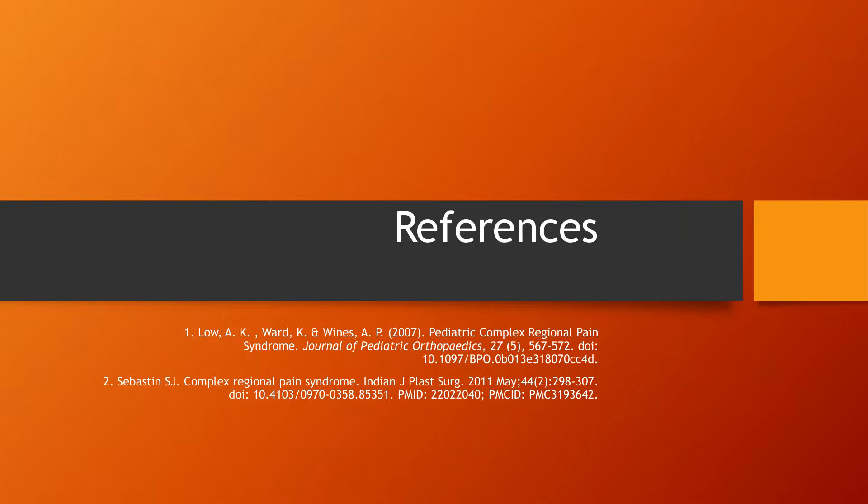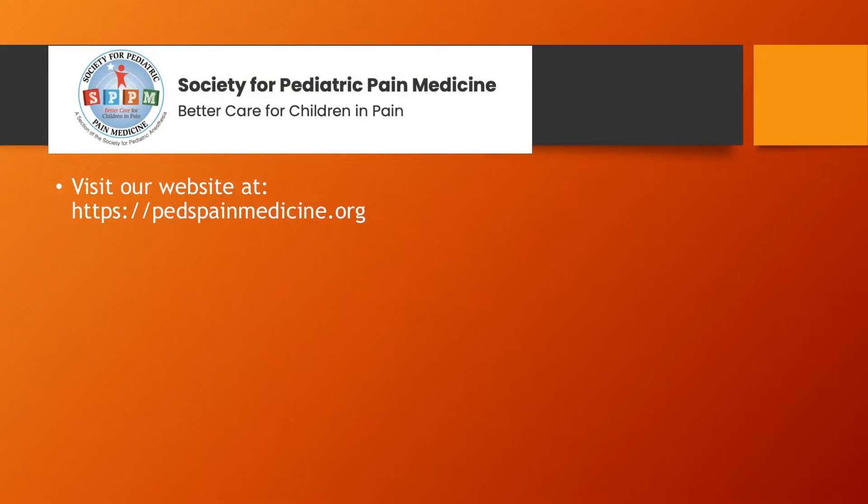Here are the references. Should you have further need to review this technique, please visit our website at pedspainmedicine.org. Thank you again for watching another Society for Pediatric Pain Medicine Visual Pearl Series.